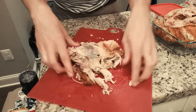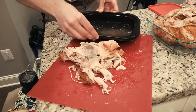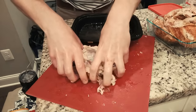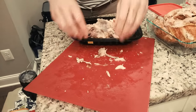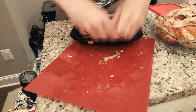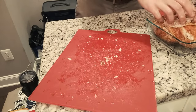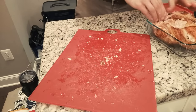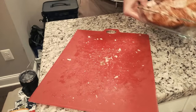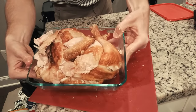All the rest of this we can just chuck back in our container here, and that's good to go — you can throw that out. And now we've got nothing left but a giant bowl of chicken, ready to roll, ready to rock, ready to serve.